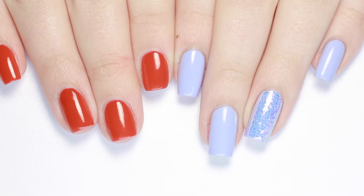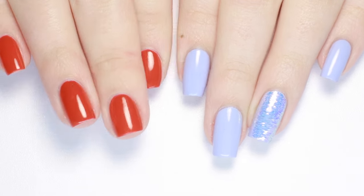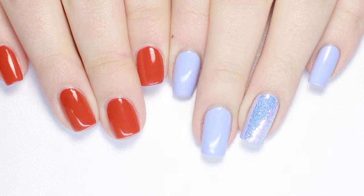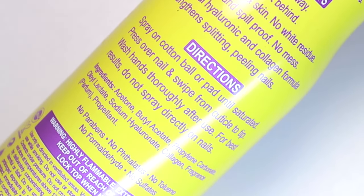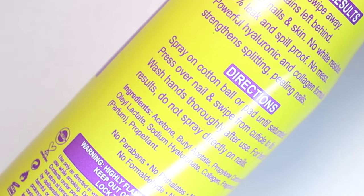To put these to the test I'll be trying to remove red nail polish, which almost always stains my nails and skin, a light purple polish, and the final boss battle will be with a super glittery polish. The instructions say to spray onto a cotton ball until saturated, then press over the nail and swipe from the cuticle to the tip, then wash your hands afterwards.